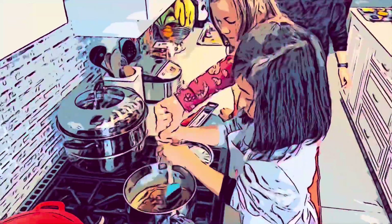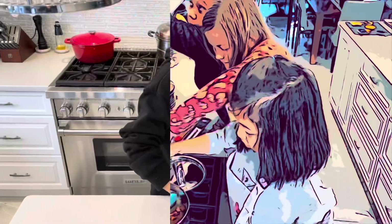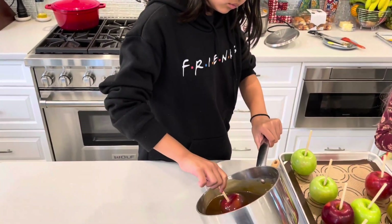Today's vlog, we will show you how to make caramel apples. Let's start.